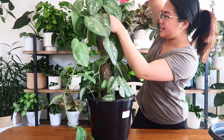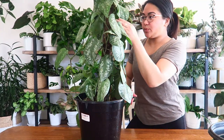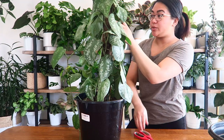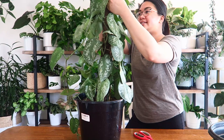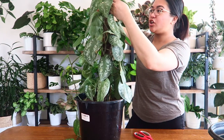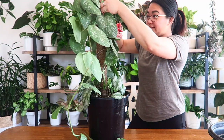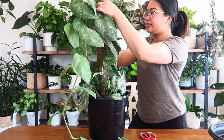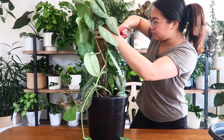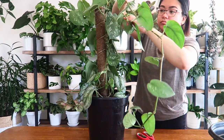If you were going to do something like this with one of your plants, spring is a really good time to do it because it is the growing season. While it is still introducing some form of shock to your plant, it will bounce back quicker in spring because of the growing season.